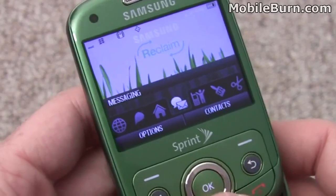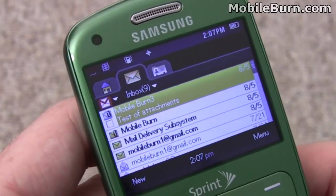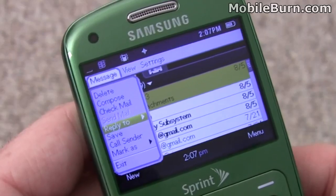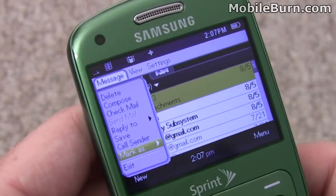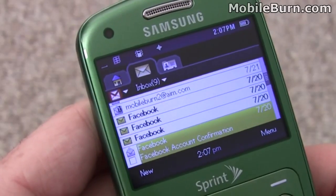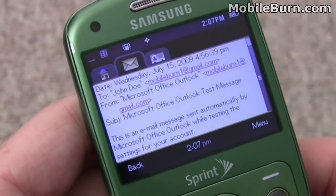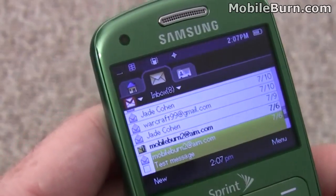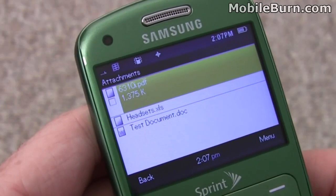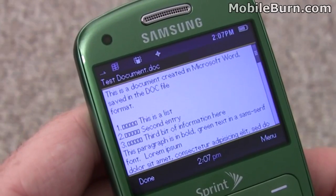We'll pull up email. I have a Gmail account configured on the device. The email client's pretty nice — it appears to be Java-based or brew-based, not sure, but it's pretty full-featured. You can mark messages as read and unread. There's a test message here with some documents attached. There's no support for PDFs or spreadsheets, but you actually do get basic support for Word documents.